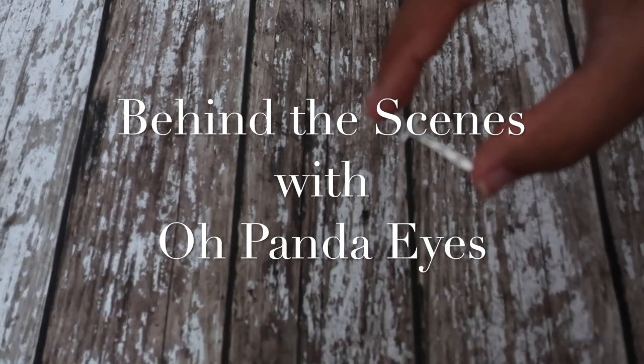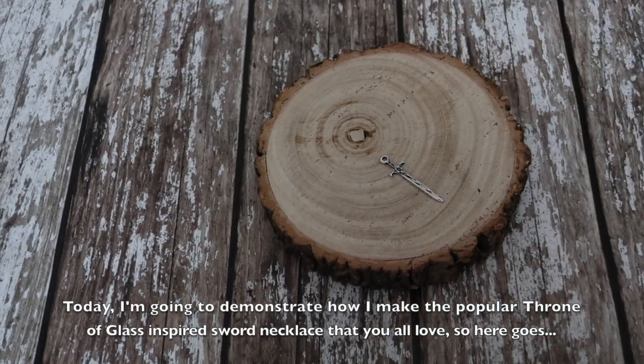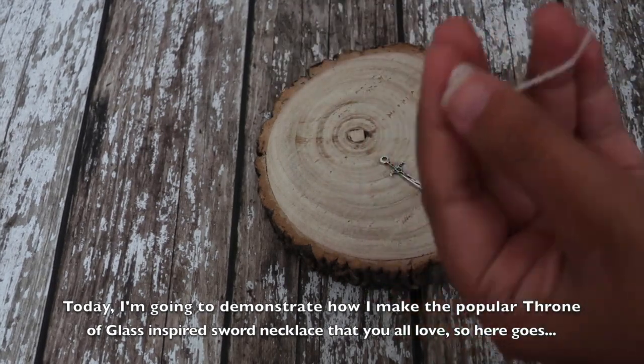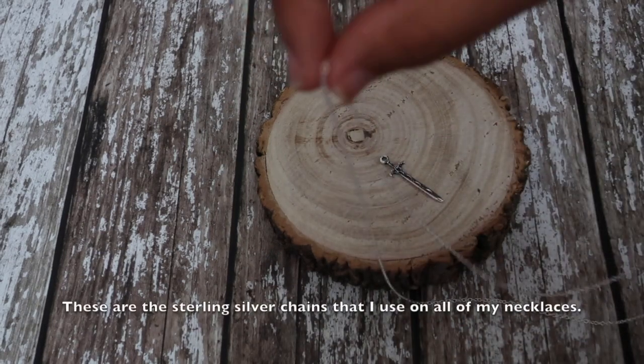Hi lovelies, welcome to Behind the Scenes with Opanda Eyes. Today I'm going to demonstrate how I make the popular Throne of Glass inspired sword necklace that you all love, so here goes. This is a sterling silver chain that I use on all of my necklaces.